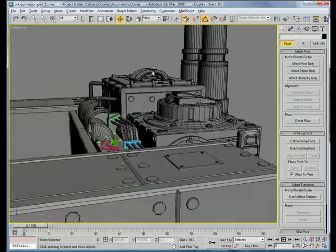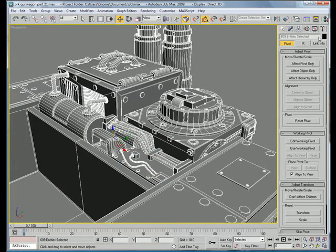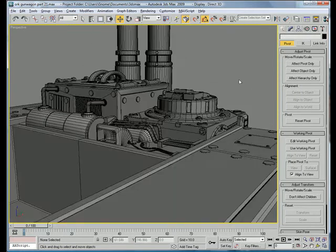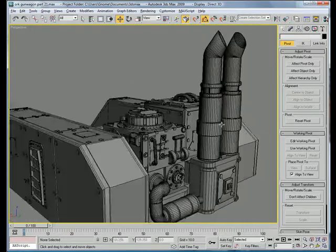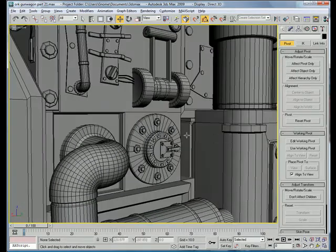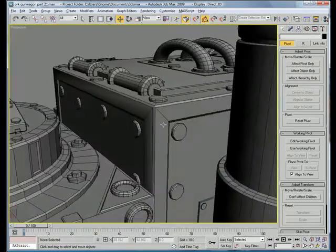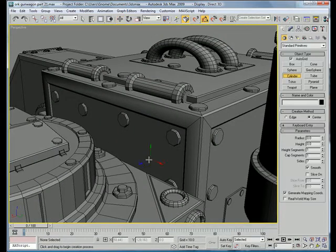I believe our engine is done. Assign it a gray material, make sure it's all black. Let's see if there's anything else we can do. Let's add some cylinders over here — bring their sides up to about 20.